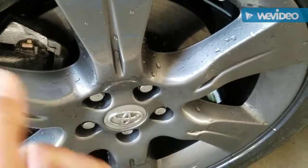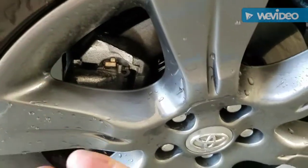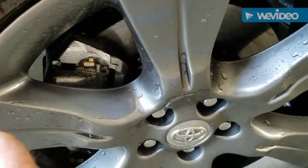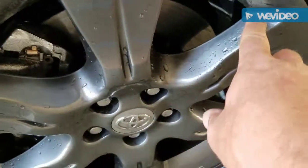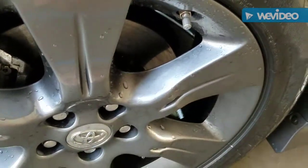Definitely not leaving much of a residue — there's just a little bit. It's definitely not as clean as an acid would get it, but this is not acid, so that's pretty impressive.